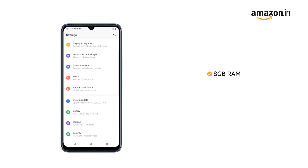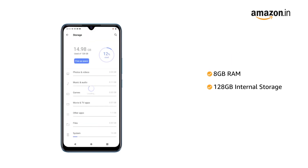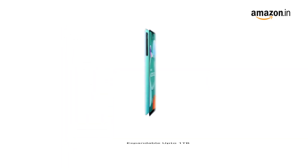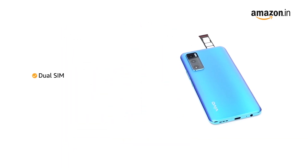The phone comes with 8GB RAM and 128GB internal memory that allows for seamless multitasking. The memory is expandable up to 1TB. The phone comes with dual SIM.